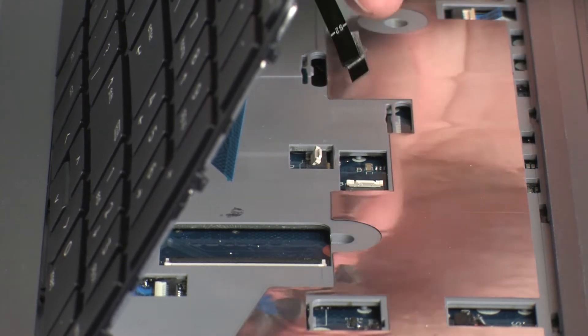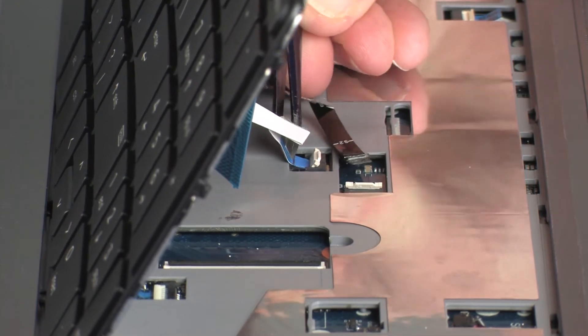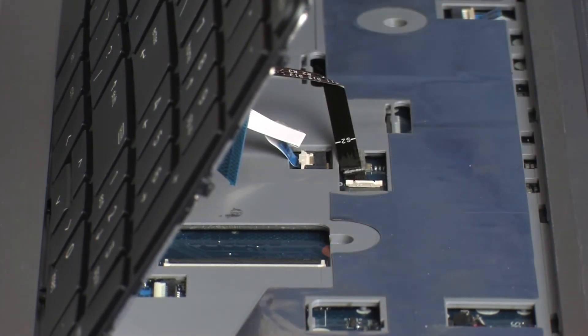Insert the point stick ribbon cable into the point stick ZIF connector on the system board and press the locking bar down to lock the cable into place. CAUTION: Use care to prevent damaging the ZIF connector and ribbon cable.